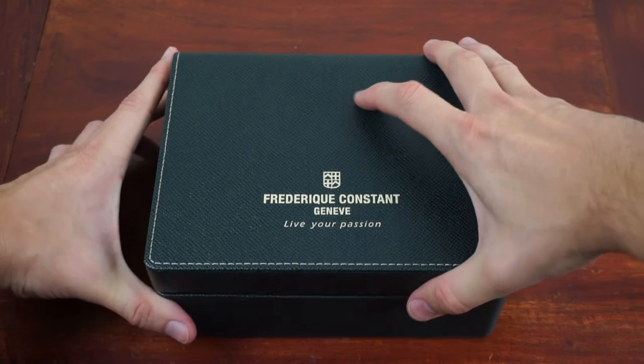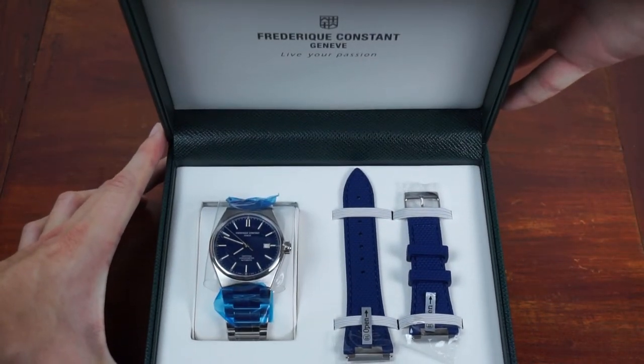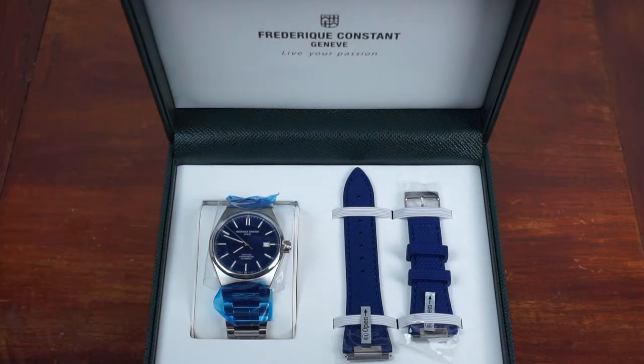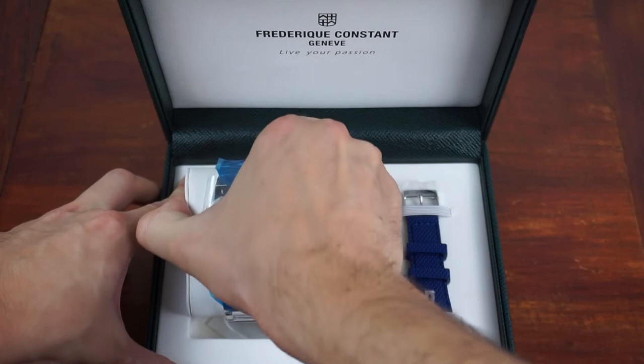Now that we are done with the paperwork we can open the box and find the watch inside. Besides the watch, an additional textured blue rubber strap equipped with a quick change system and a normal pin buckle is included.